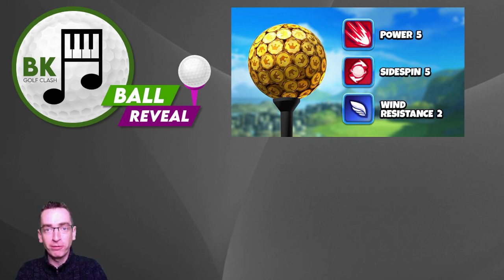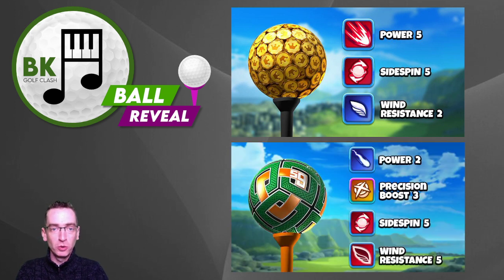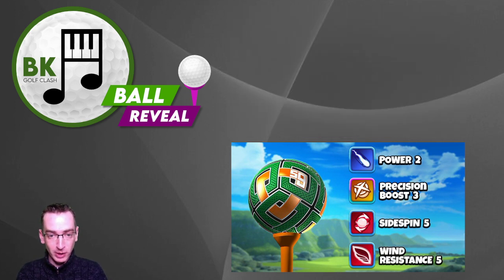Here come the attributes. The Gold Coins ball has power 5, side spin 5, and wind resistance 2. That is coupled with the Season 59 ball: power 2, precision boost 3, side spin 5, wind 5. In terms of overpower needle stability, the Gold Coins ball is a plus 3 needle, and the Season 59 ball has a plus 1 needle stability.